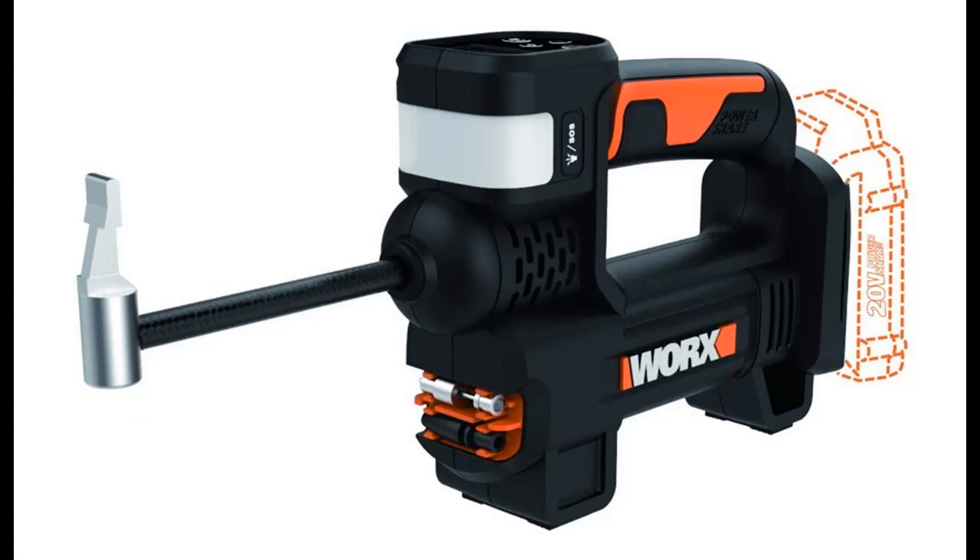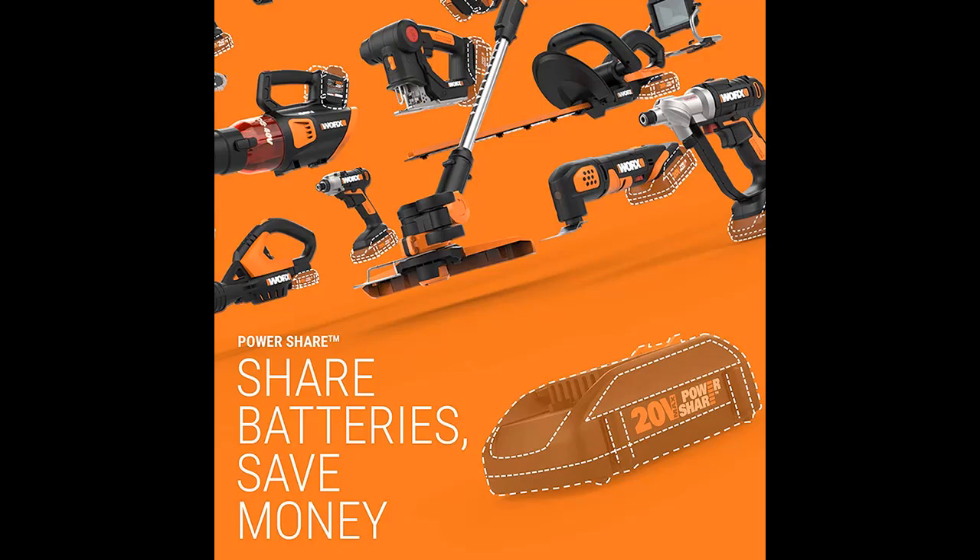Introducing the WORX WX092L.9 — a 20V, 2.0 Amp Per Hour, 2-in-1 Cordless Inflator with a maximum pressure of 10 Bar, digital pressure display. This is a bare tool only product.